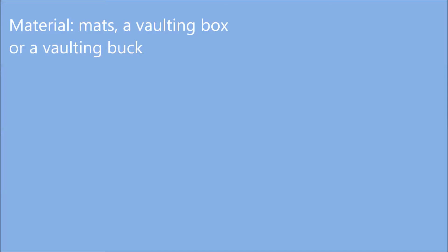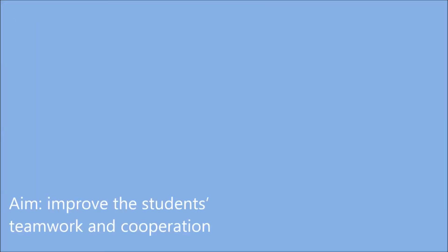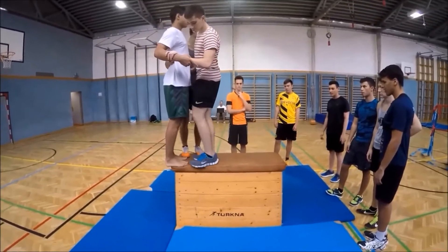Hello everyone! This activity is called Lifeboat. You need mats and a vaulting box or a vaulting buck. The aim of this activity is to improve the students' teamwork and cooperation.